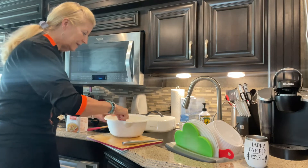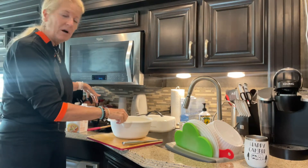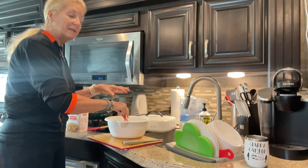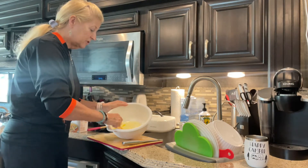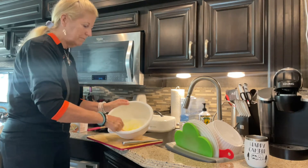I mix it all together in this bowl while everything is cooking in the pot — the sausage and all the veggies. Then I take the stuffing mix and add it to the mixture just for a little bit because I'm going to set it aside and bake it.